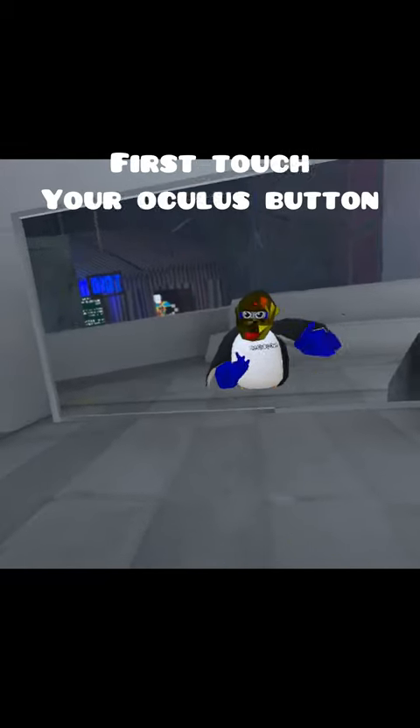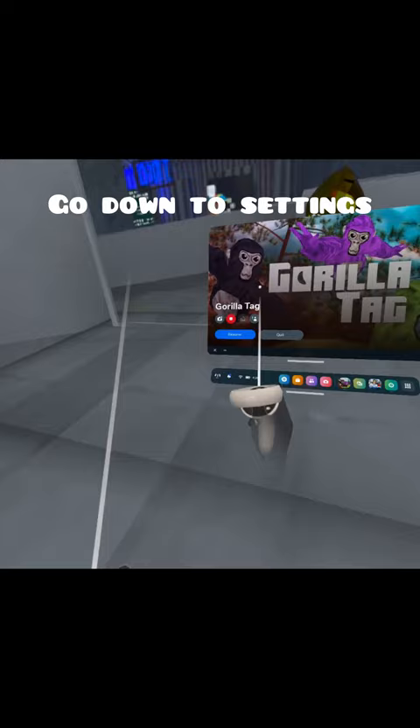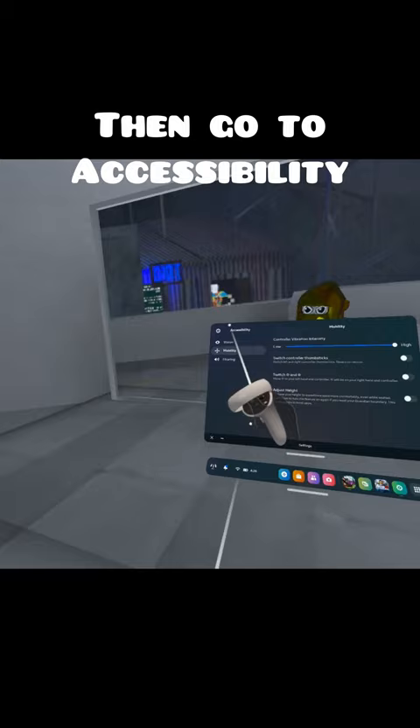How to get long arms under 60 seconds. First, you want to touch your Oculus menu button. You want to go down to where you see the time. You want to click that. Go to settings, Accessibility, Mobility, and you want to turn on Adjust Height.